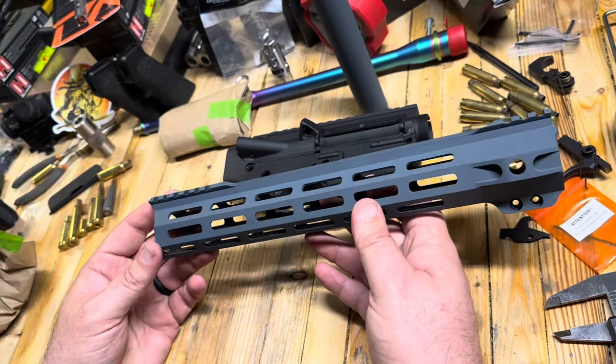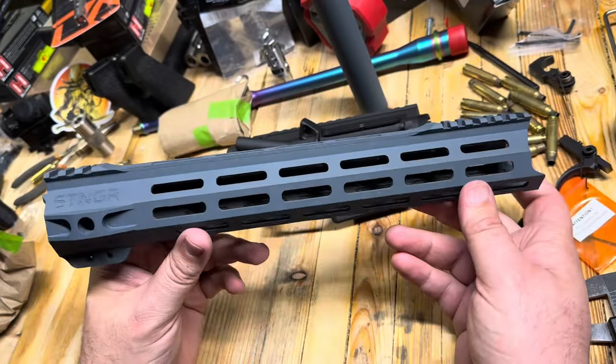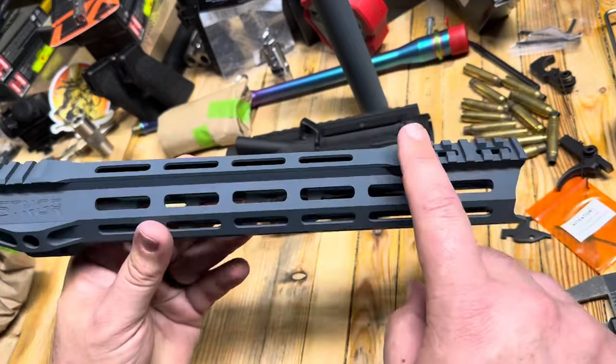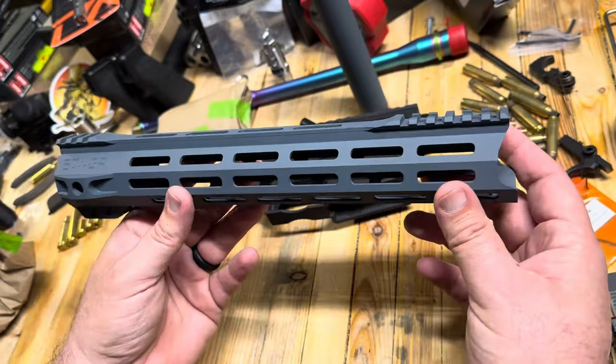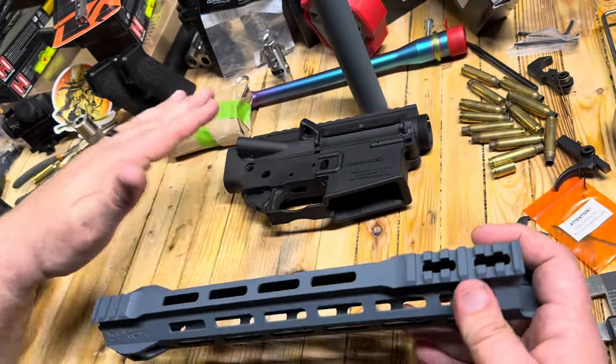Oh my goodness, that is so great. We've got a Stinger hand guard — this is the super lightweight one, it's all drilled with deleted picatinny in the middle, and it's a 12-incher. So we're saving some weight on that with the carbon fiber. This should be a pretty lightweight build.